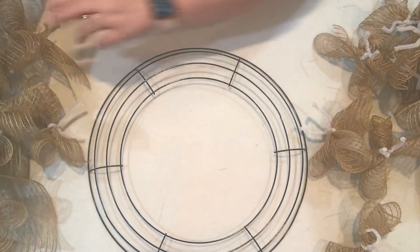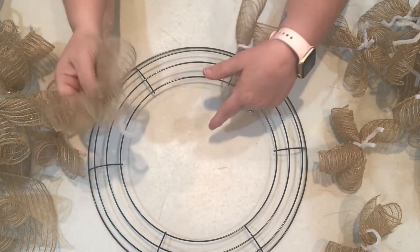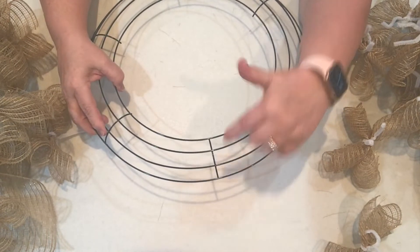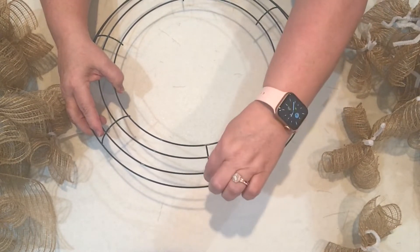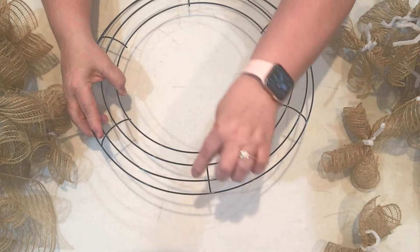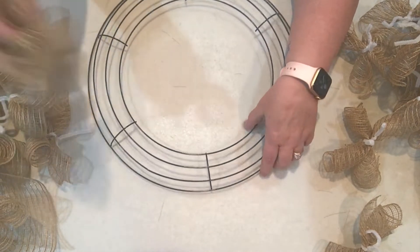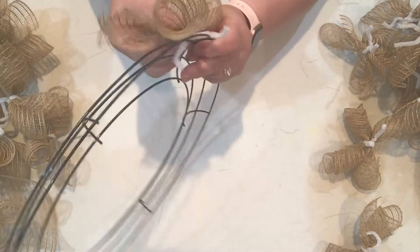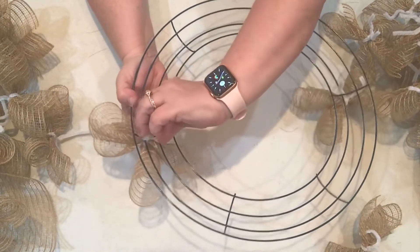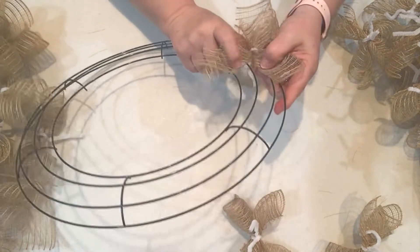Now that I have several of these little mesh X's, I'll show you how I like to apply them to the wreath. I like to start on the third run from the center and put the first one there, then alternate and do the second one from the second run from the center - the same thing all over the entire wreath, one on the third run, down to the second run, back to the third run, down to the second run. You just feed it through and twist it on the back.